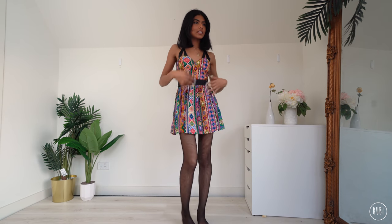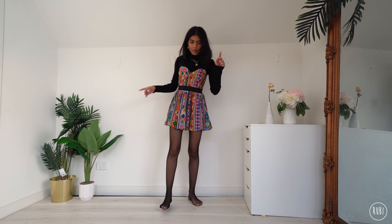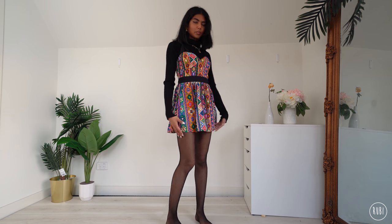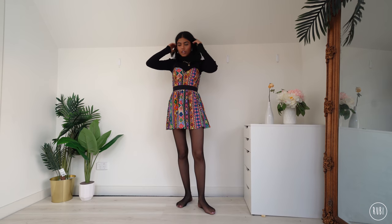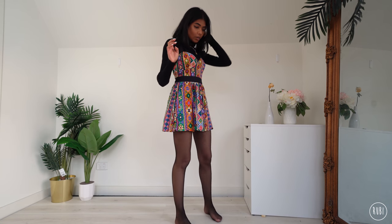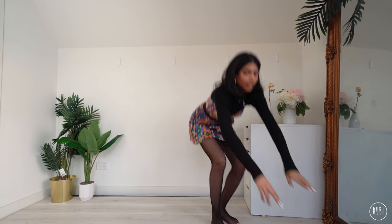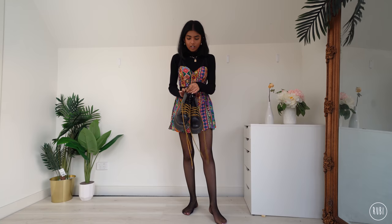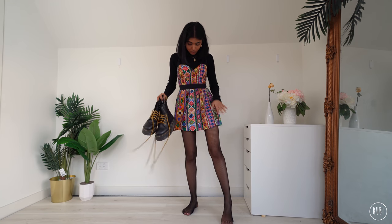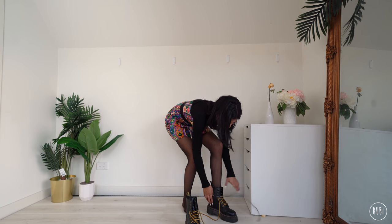Okay, so the third dress is this really cute mini with a nice Aztec kind of print. First thing I'm going to do is add a black turtleneck. I've left my tights on from before, but you get the idea — we wear tights with all the outfits. For shoes I'm going for my Docs because the yellow laces match the yellow in the dress — it'll look coordinated and put together.